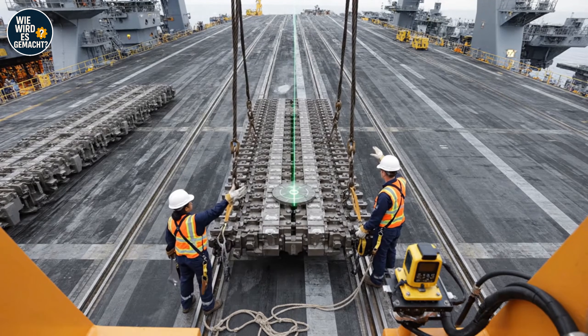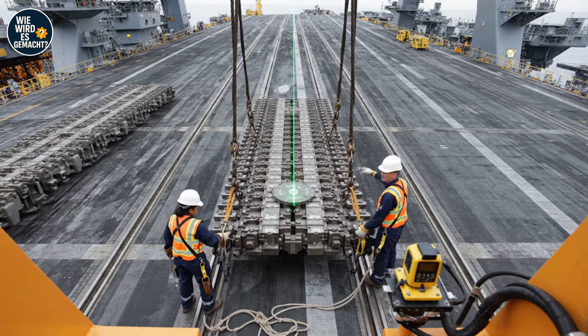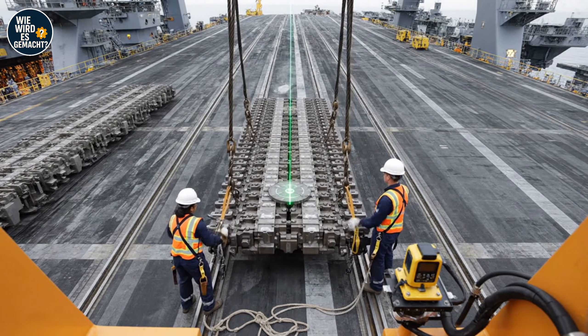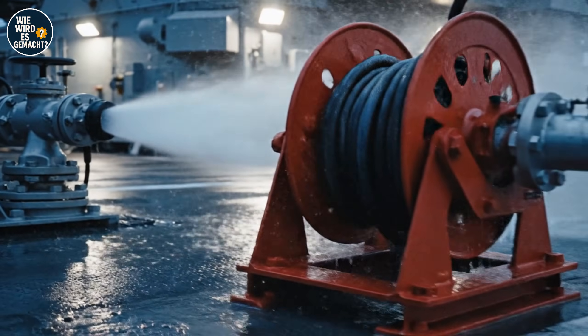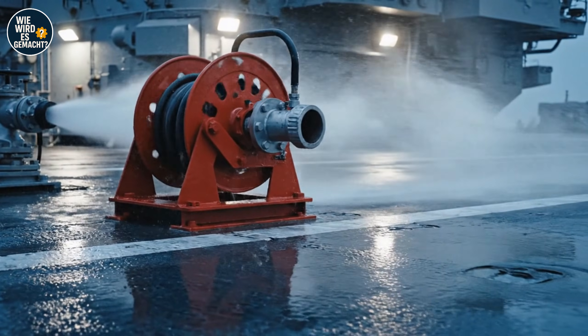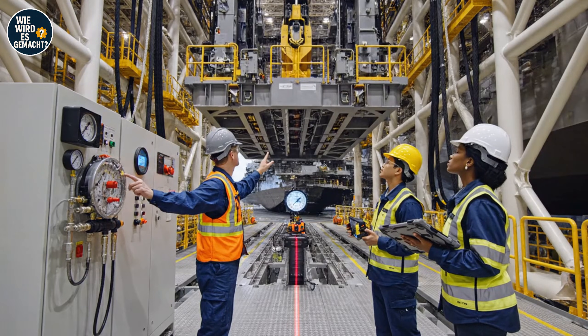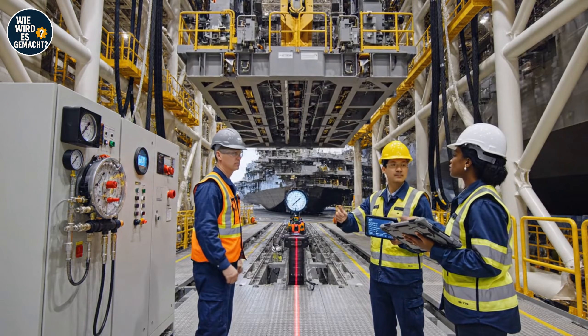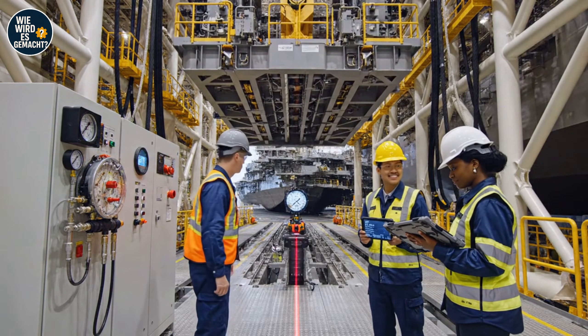Alignment confirmed, dead center on the laser. Hold position — I'm securing the bolts now. Hydraulic pressure is stable at 7,500 PSI. Alignment is within tolerance, data confirms green status. Looks good — final sign-off initiated.